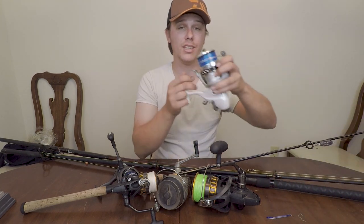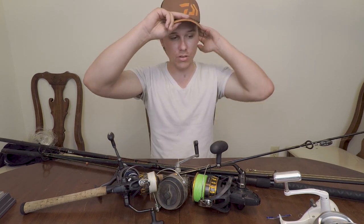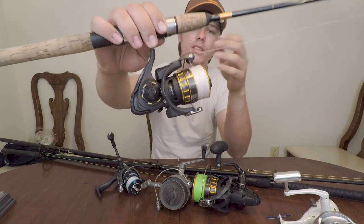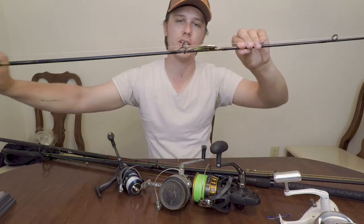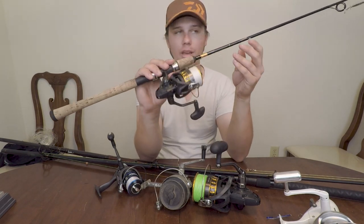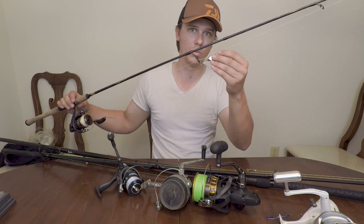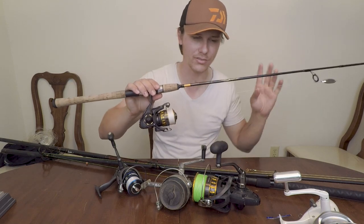With this larger size reel, I would target bigger fish because it holds more line, so I don't have to worry about them running. Whereas something smaller, like my Daiwa BG 2500 — you guys recognize this from the last video — this is for artificial. It's good for inshore and for casting in the surf with artificial baits. I've got 10-pound braid on here going to a 15-pound fluorocarbon leader. That gives me a lot of castability and I'm not expecting something super big to take it.